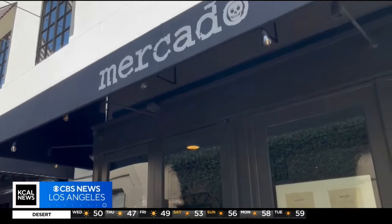We are here at Mercado in Pasadena where we are going to learn how to make the best guacamole for your Super Bowl party — not just one version, two versions of this very popular dip.